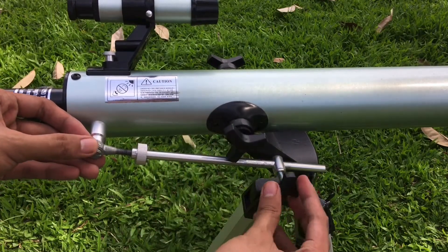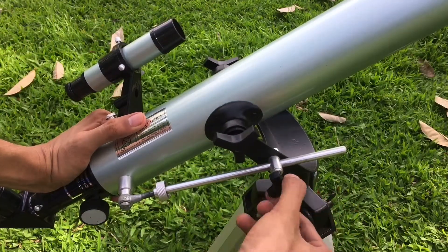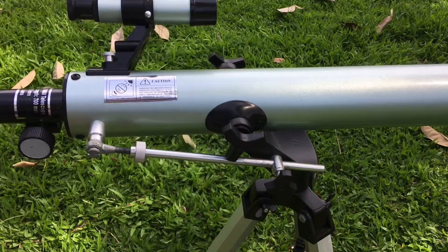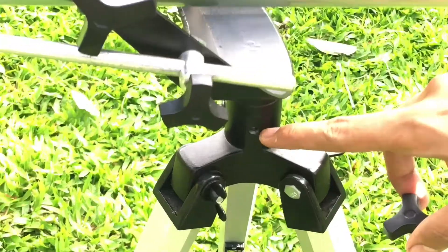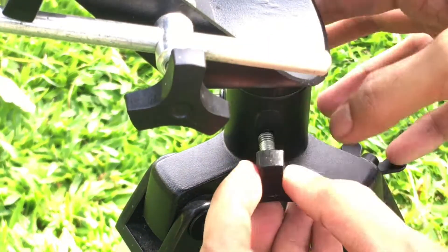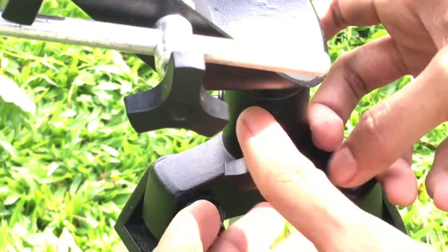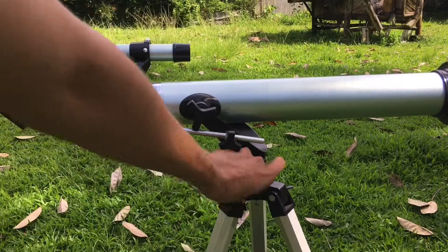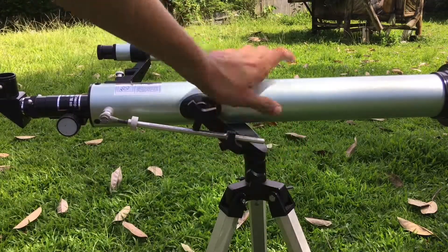Next, insert the screw which allows you to lock your telescope in place in the upward or downward position. As you can see there's a hole here — that is where you place your last screw, which allows your telescope to lock in place if you want to move it left or right.